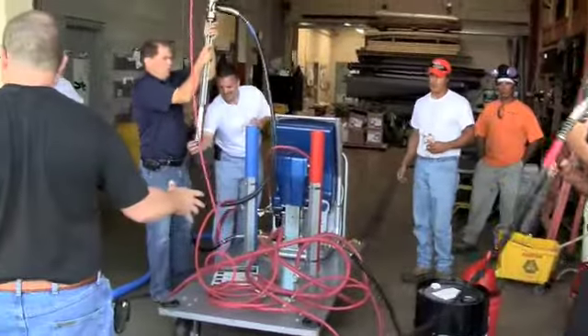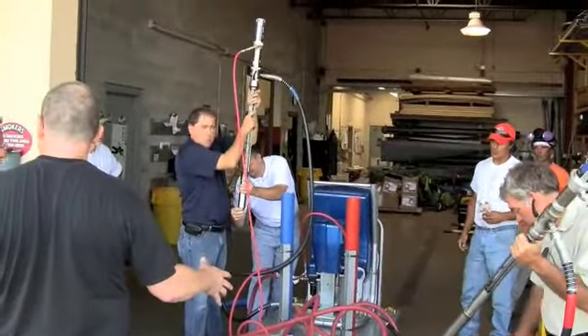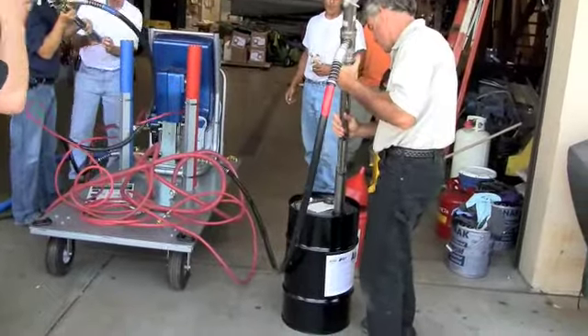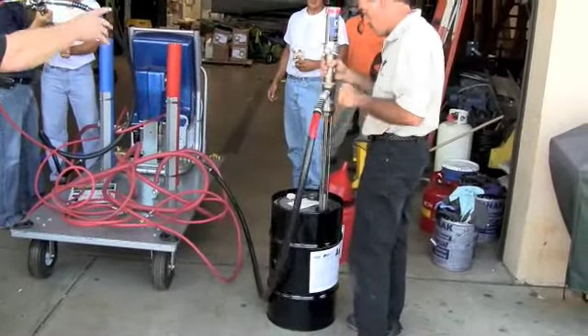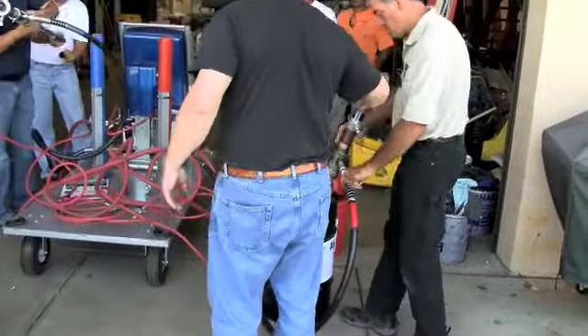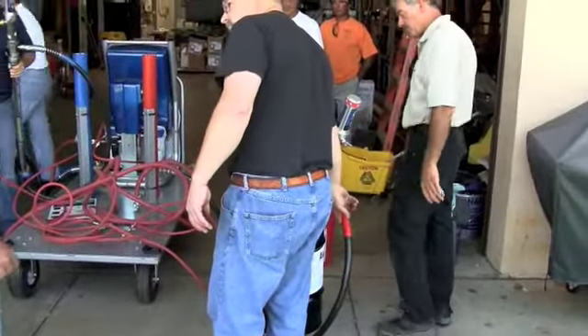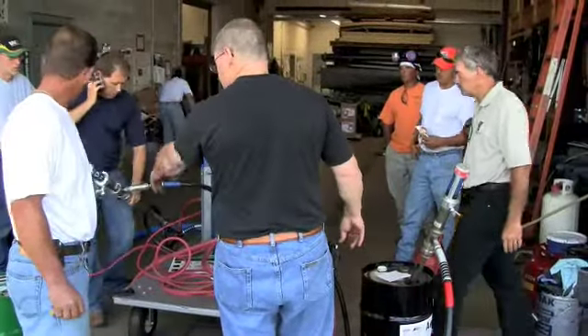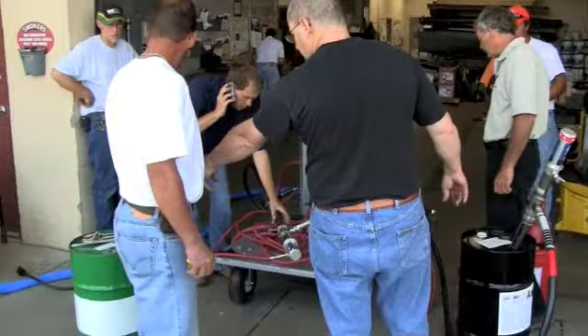You're gonna have a guy down here pretty much watching these drums for you. You're gonna have to make sure that Part A — that pump there with the A's on it — red A, red hose goes in Part A. B's are on that one, blue hose goes into B's.